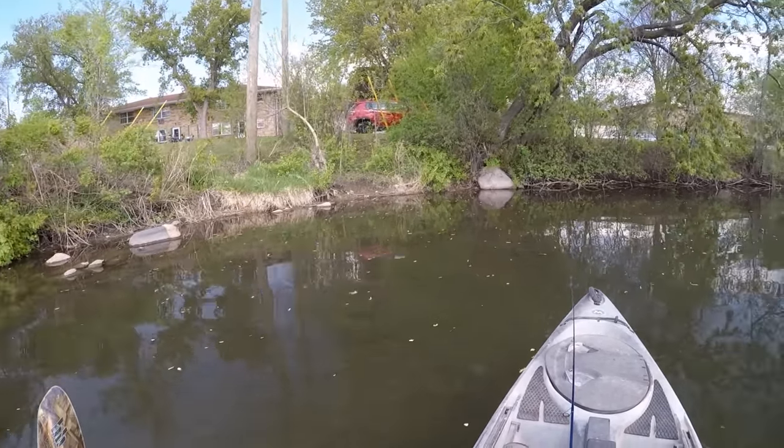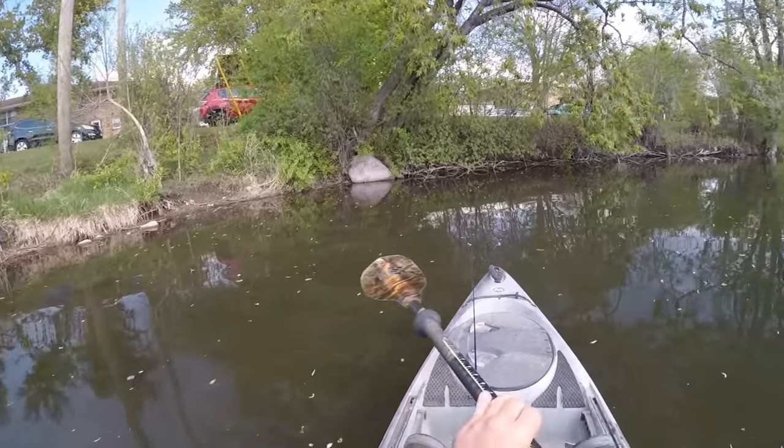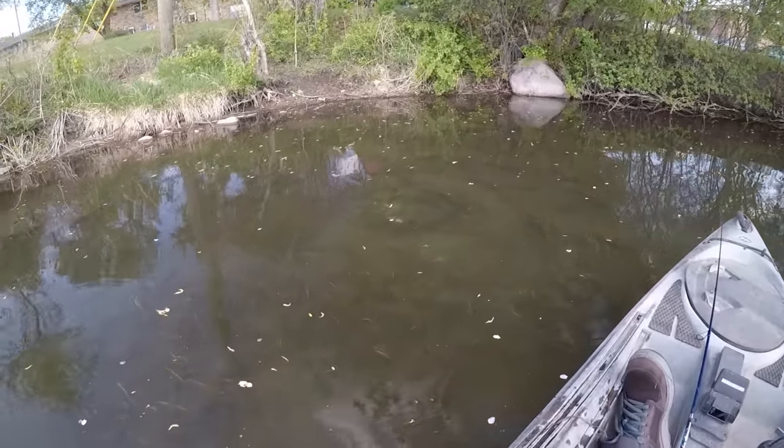This corner looks good back here. Oh yeah, there's a big one on the bed — it's up real shallow here, we'll try to catch this one.